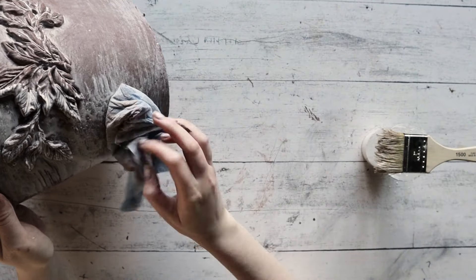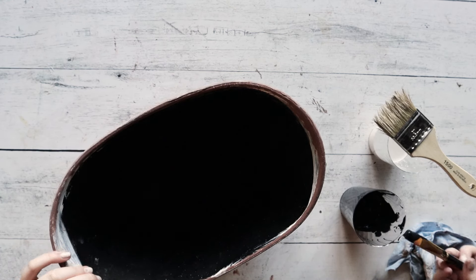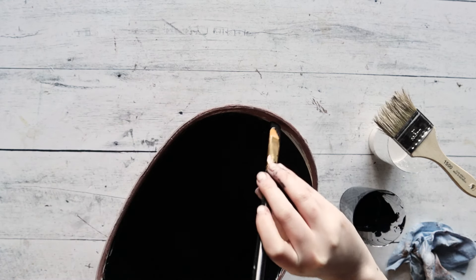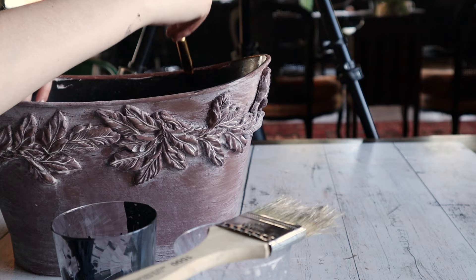Once you have aged the planter to your liking, we did notice that there was some paint and wash that seeped into the inside of the planter, so just take some black chalk paint and clean up the inside of the pot.